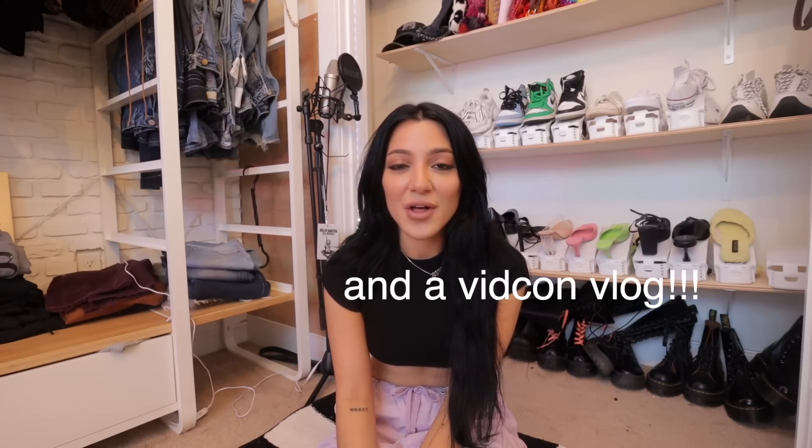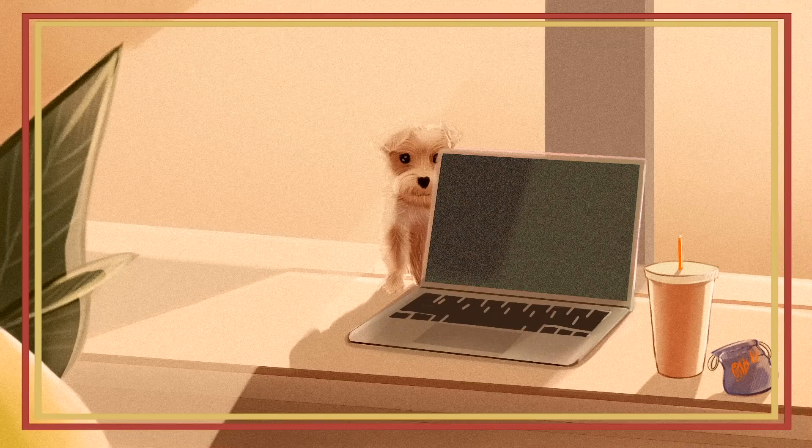Comment down below if you guys want to see that apartment clean out. I am going to LA today so you guys will be getting an LA vlog, which I'm excited about. I just want to thank you guys so much for watching and supporting me — I'm so thankful. I'm going to involve you guys in everything. TikTok and Instagram — follow me there to see everything first. Subscribe, press the bell, there's so much coming up. I will see you guys in my next video. Bye!